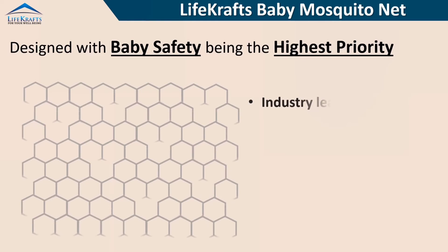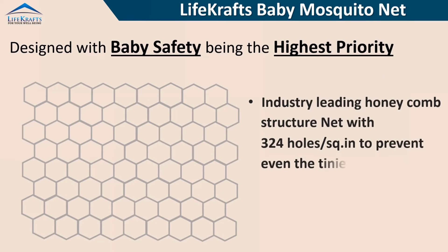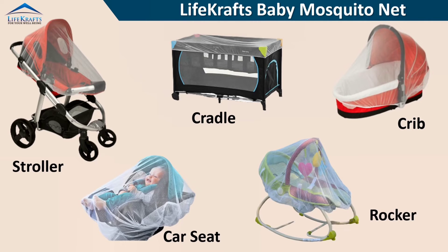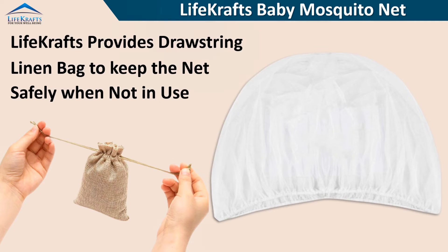Designed with baby safety being the highest priority, the net prevents even the tiniest mosquitoes. Suitable for most types of baby carriers. A drawstring pouch is provided to securely carry the net and helps to store and avoid dust accumulation.